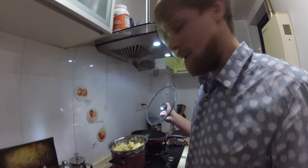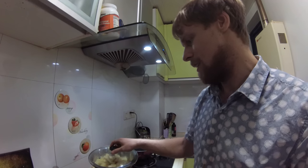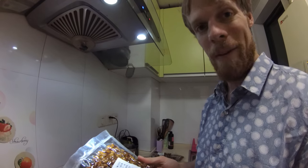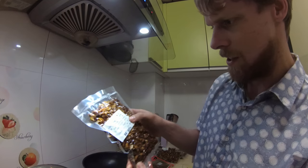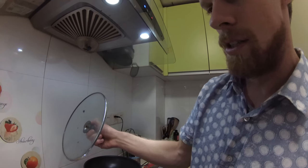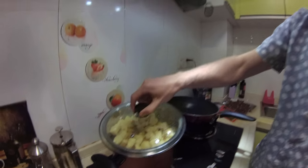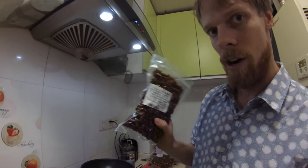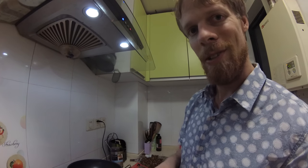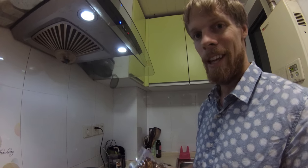This is the first bug meal I've made in quite a while. Our worms aren't ready yet so we had to buy some, but we've got some bamboo worms over here. I'm honestly not sure what kind of bugs these are — they look like silkworms. The label's in Chinese so I'll have it translated later. What I'm going to do is steam these potatoes until they're soft and then stick them in the air fryer with the worms and see how it goes. It's our first time air frying insects so it's going to be really interesting.